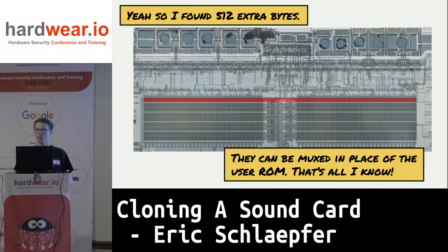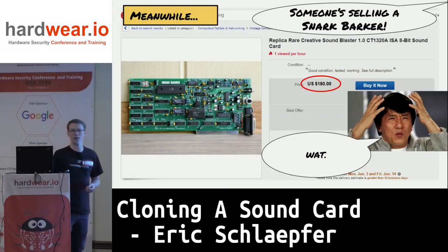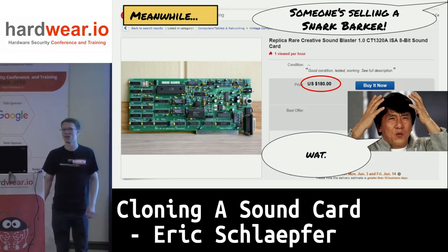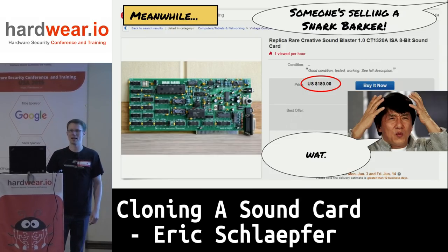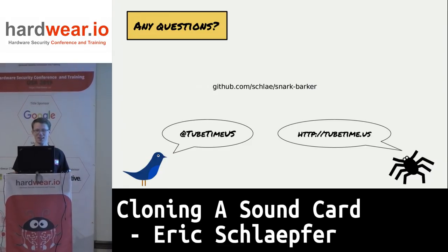To conclude: I published the design for this sound card, and people have been building clones of it. In fact, I saw one of these on eBay the other day — some guy in Russia trying to sell one for $180, and he's been relisting it $20 cheaper every time. It just has not sold. We'll see what happens.